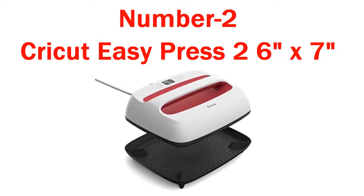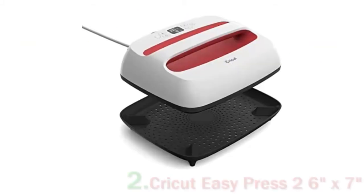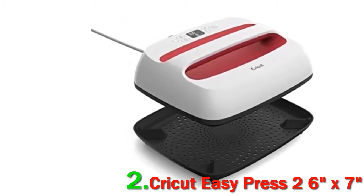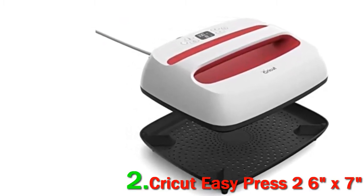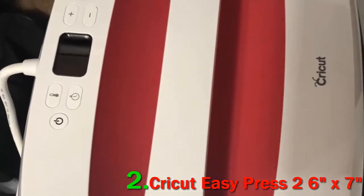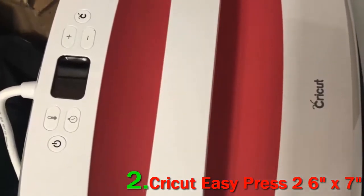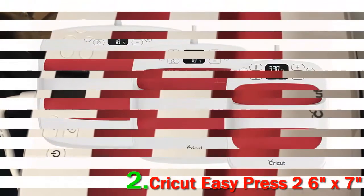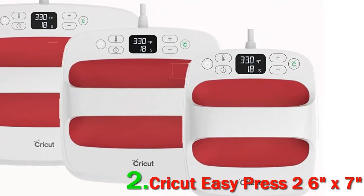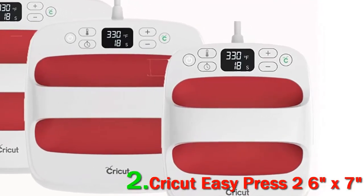Number 2: Cricut EasyPress 2 6x7. This is a compact and user-friendly device meant to replace the conventional heat press machine. Don't let its small size fool you — this gadget can heat up to 400 degrees Fahrenheit, providing you with the flexibility to work with different kinds of materials and fabrics.